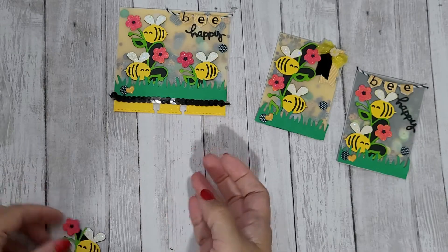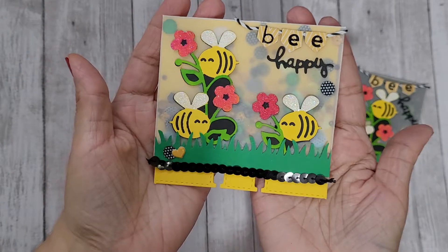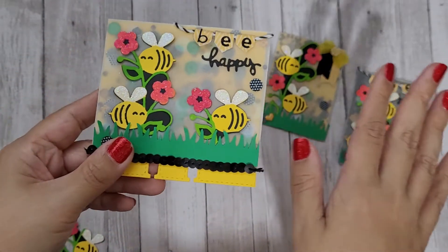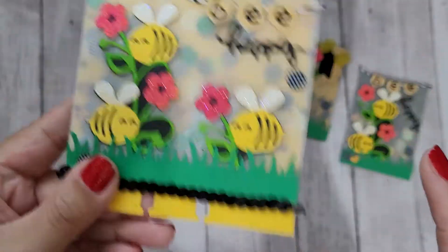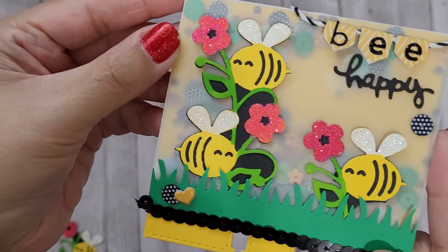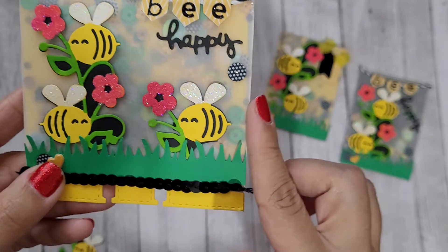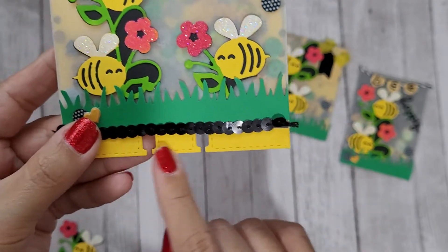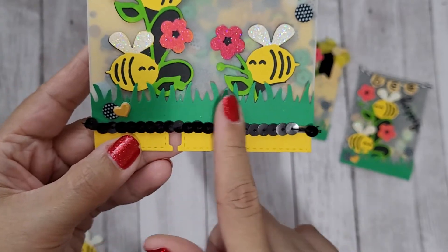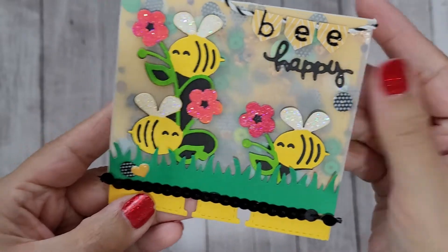I made a bunch of the bumblebees and then used them to create some projects. The first one is a Memory Dex card. I was trying not to do too much layering — although I'm kind of bad at layering — but I wanted a lot of the sequin mix to show in the background. I used vellum against this yellow cardstock, and you can just see all the fun sequins and things in there.